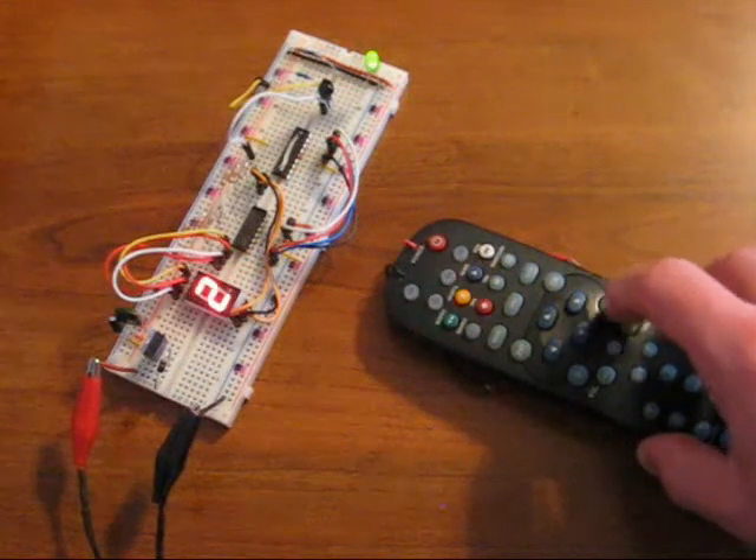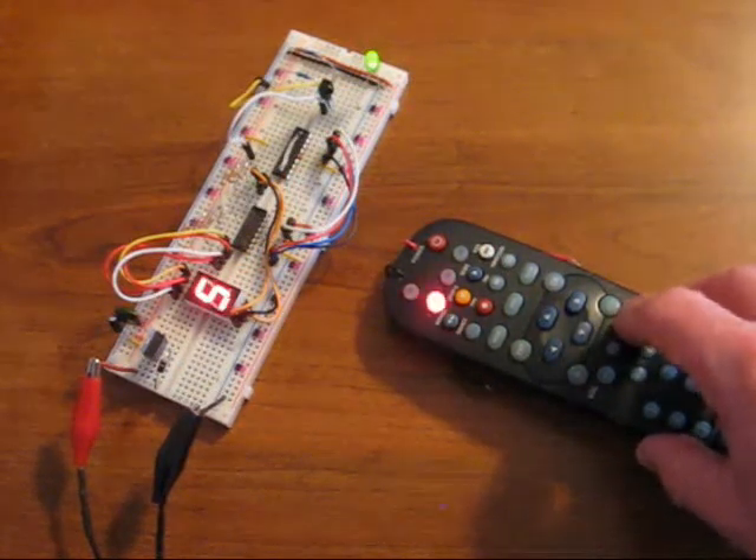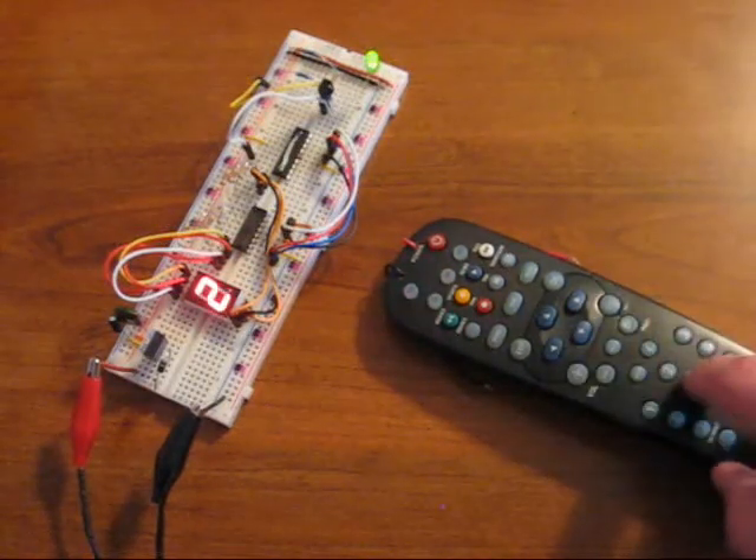We can change the number by pressing the channel up or down buttons, or we can show a specific number by pressing its button.